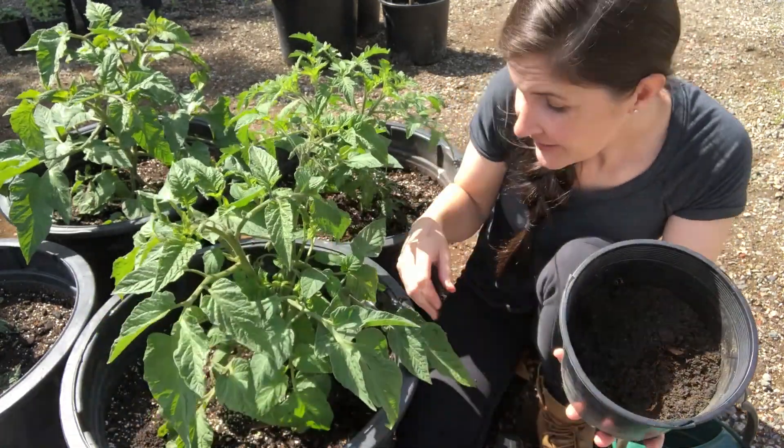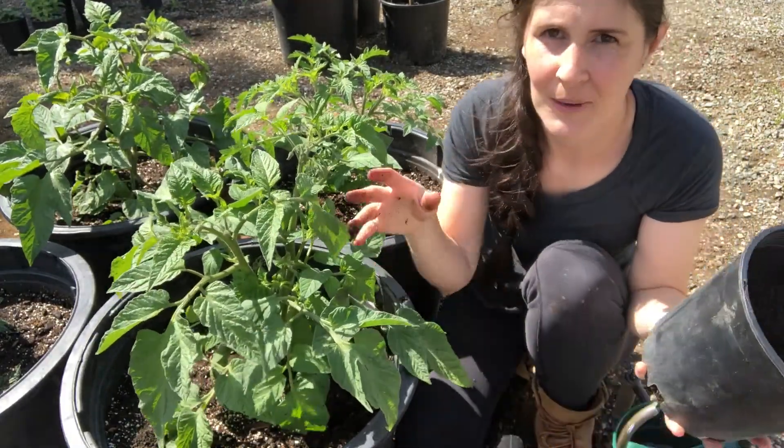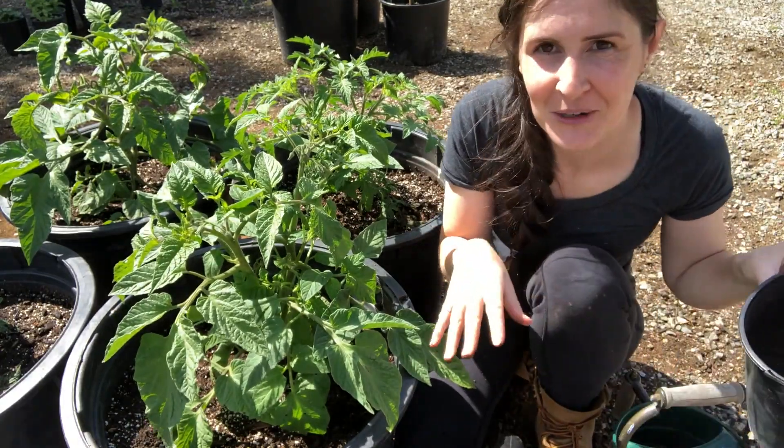You don't have to work it in or anything. I just try to make sure I'm not getting it too much on the leaves. The leaves don't like to be down in the soil, and that includes compost, so try to just put it on the soil.